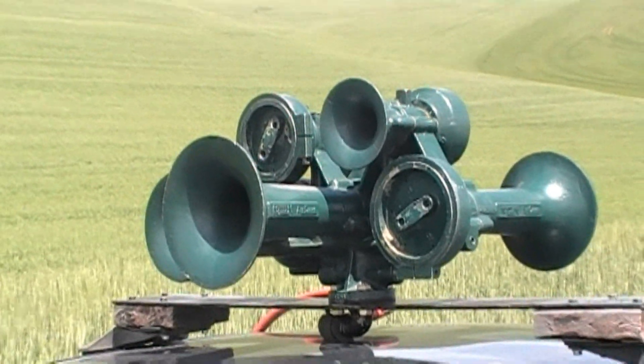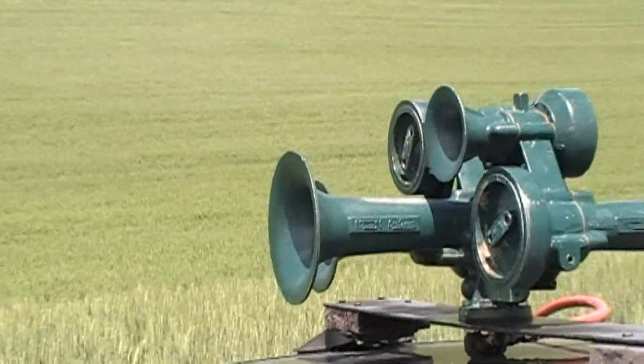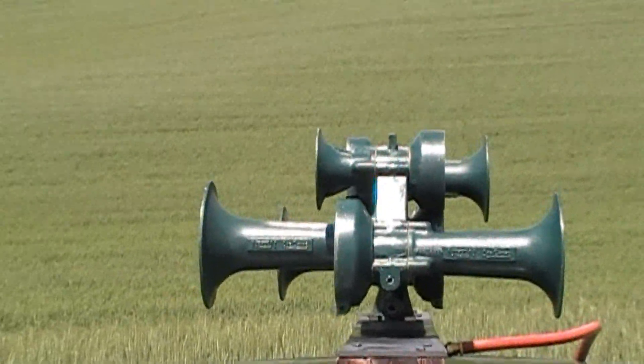This beauty here I am told is ex-Southern Railway. It is set up as an M5 R24.